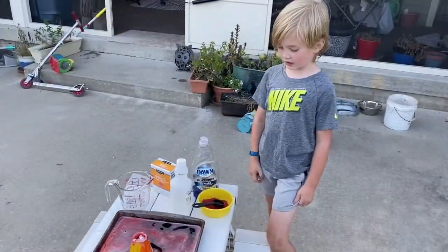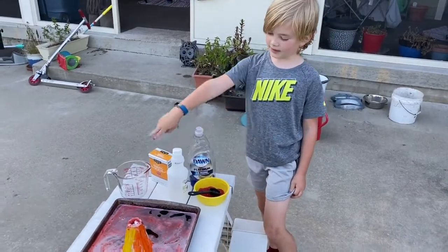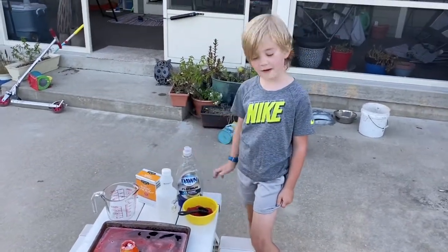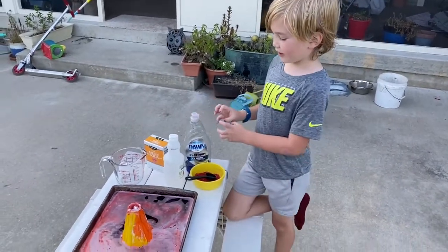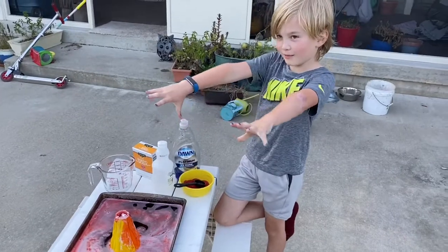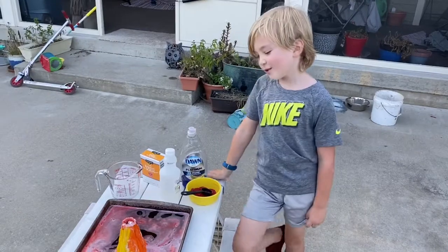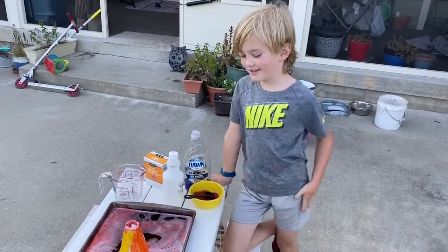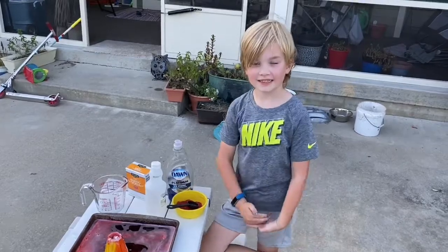It was a lot of stuff put in there. The baking powder and the vinegar and the soap went together and would make a huge explosion. Probably the best part is that you get to watch it explode. Goodbye for today. Thank you.